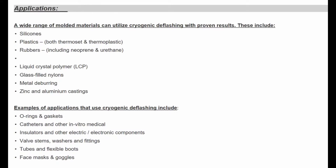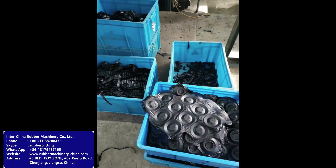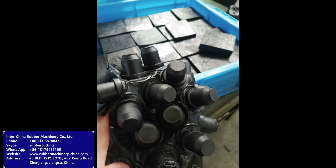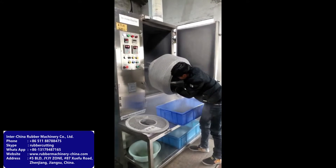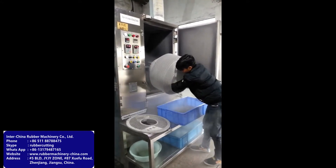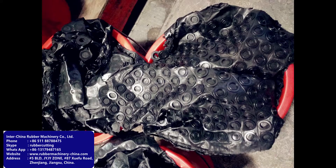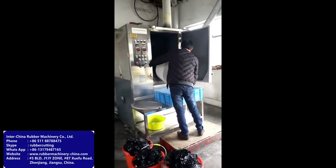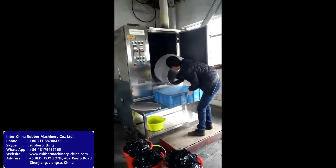With more than 10 years of experience with our freeze deflashing machines, we have tested hundreds of different products. Many products are rubber parts, but also metals and aluminum.